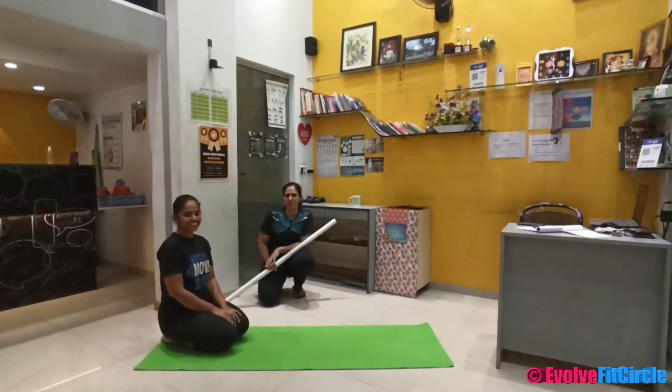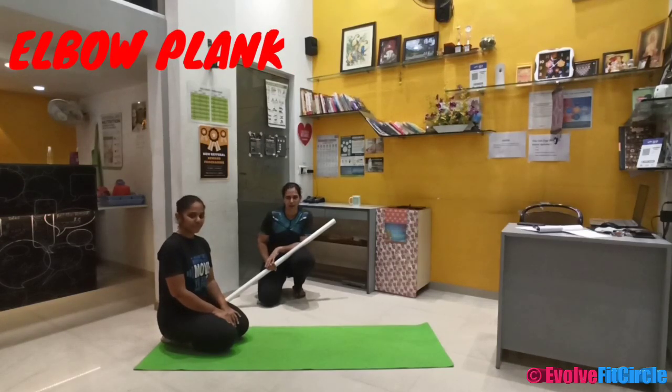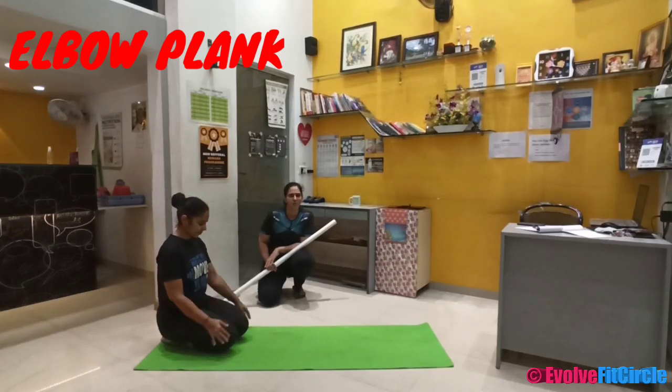Hi everyone. I am Aastavalli and she is Marusi and we are here to talk about an exercise called elbow plank today. This exercise strengthens the muscles of your core and it gives your overall body tone. So let us understand how to perform this exercise.